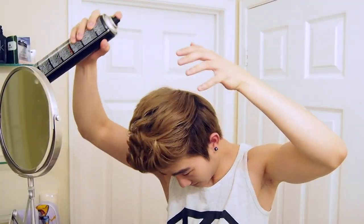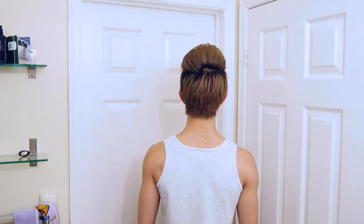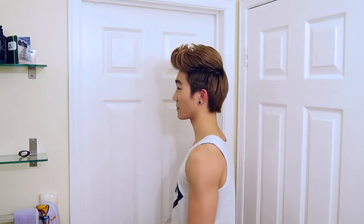Really don't burn yourself, please. I'm just going to add some shine spray to really get that nice shine and make your hair glisten. And yeah, we're done! Here's a 360 of the hair.